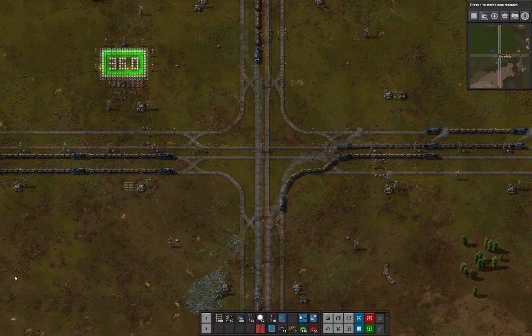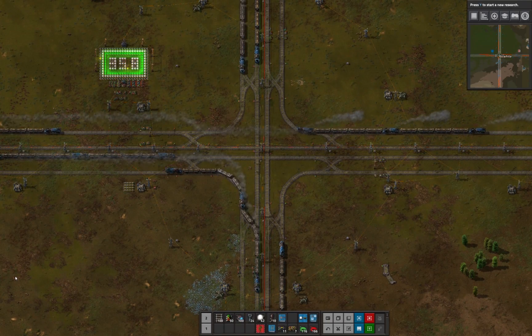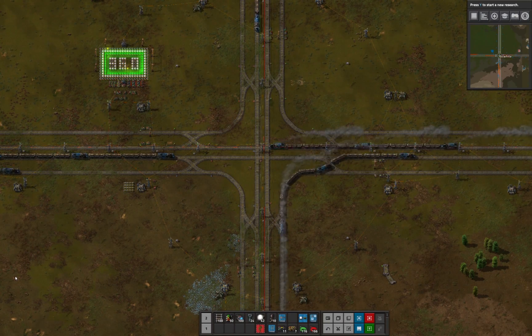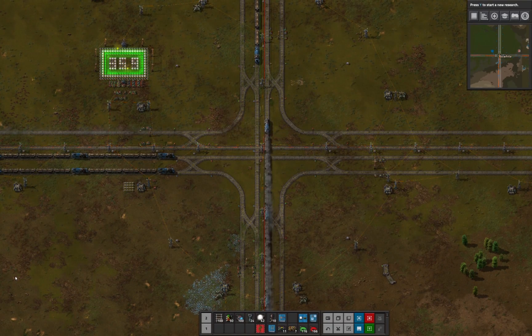Since the crossing of lanes is the biggest impediment to junction performance, I tried a design with no left turns at all. The throughput appears better until you remember that about one-third of all trains have to turn around and come back through the junction a second time.